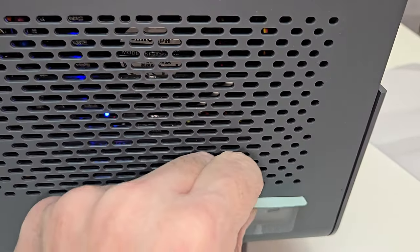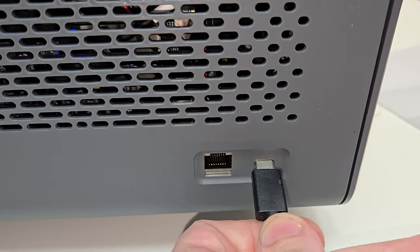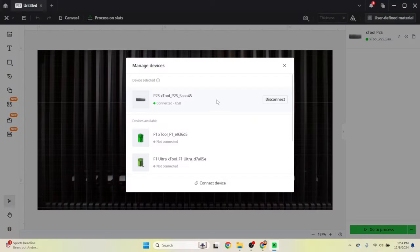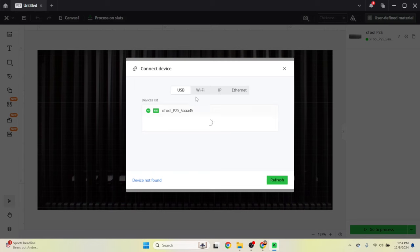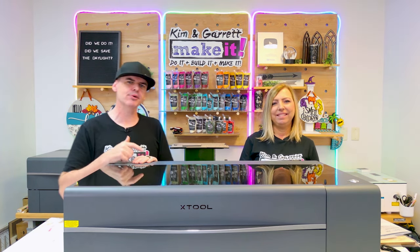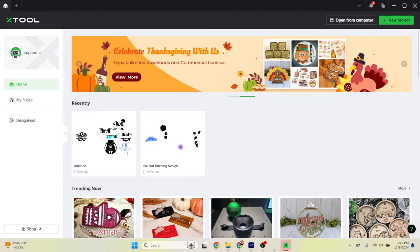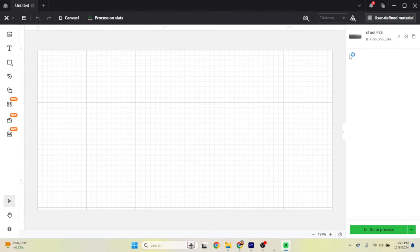You can connect to the machine using Wi-Fi or USB. The Creative Space software is super user-friendly and can be used offline — you do not have to be connected to the internet to use it. The Xtool P2S is also supported by Android, Apple, and Windows. This desktop laser comes with Xtool's Creative Space 2.0, which helps you operate your machine and also lets you do some basic design work.